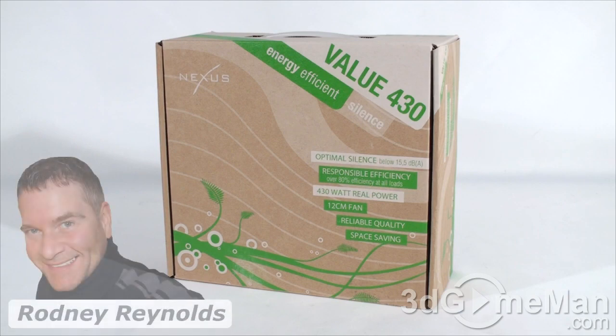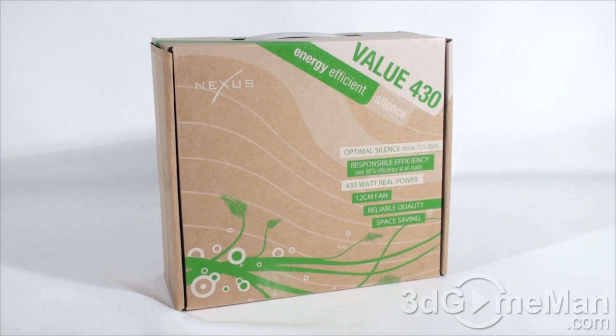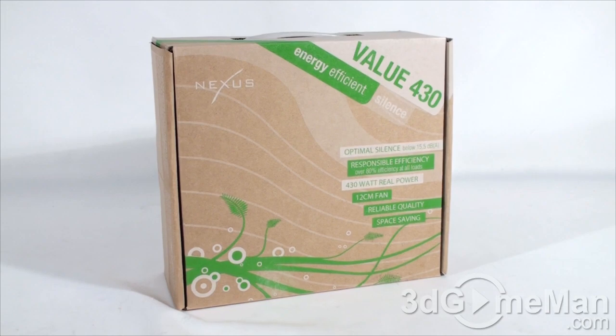Hello again, I'm Rodney Reynolds from 3dgameman.com and welcome to another video review. Today I'm looking at the Nexus Value 430 watt quiet power supply. The box is nothing super special, but it does have some features and specifications about the product on it.